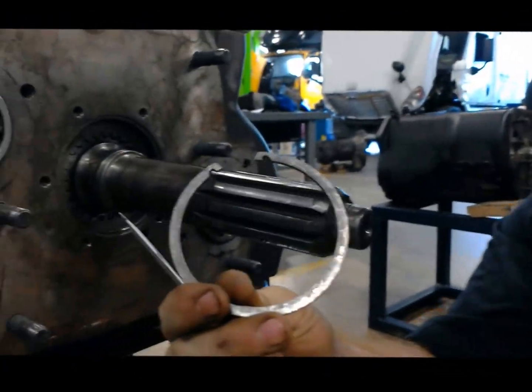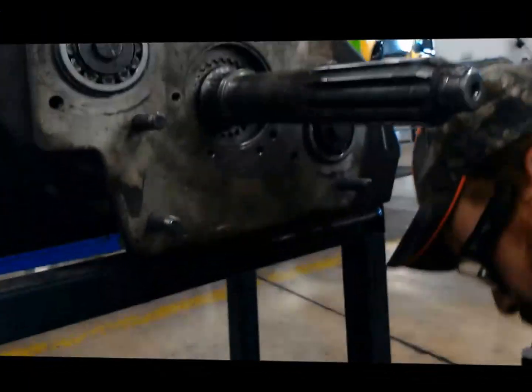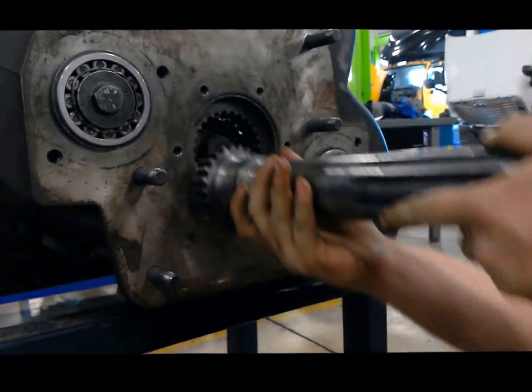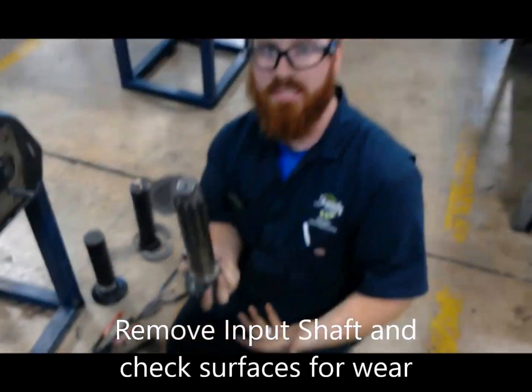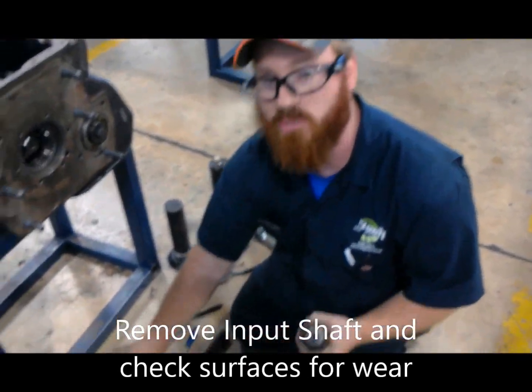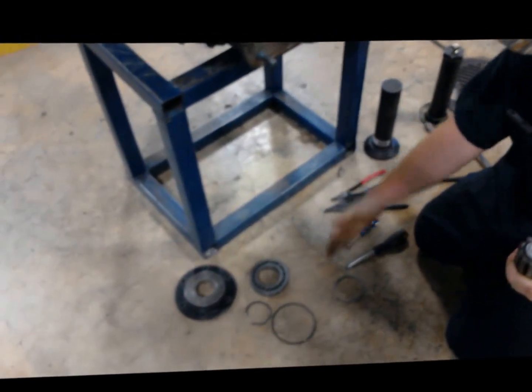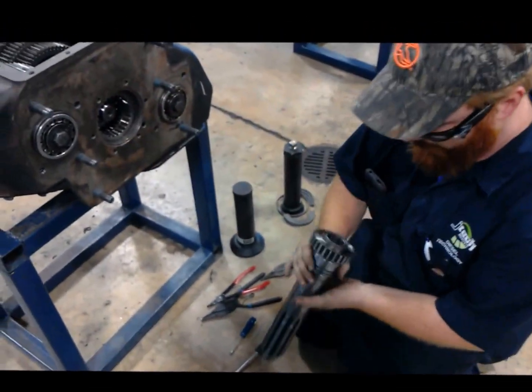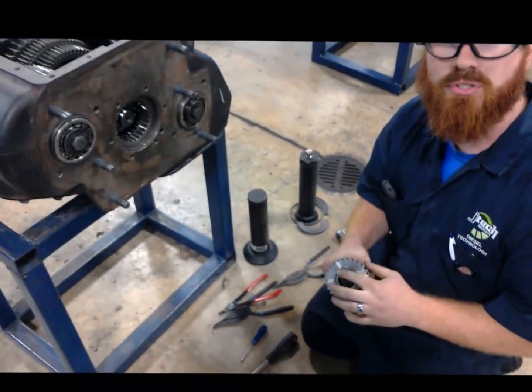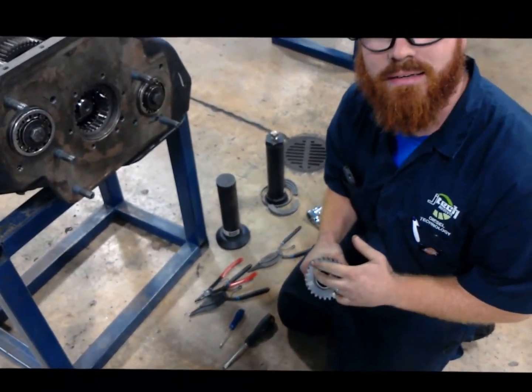And with this snap ring popped off, we can go ahead and remove our input shaft. Now's a good time to inspect it. Note any defects that you might have in any of these parts: the bearing, the snap rings, the input shaft itself. Back here you might also want to look in here for some scratching, some hitting, issues like that.